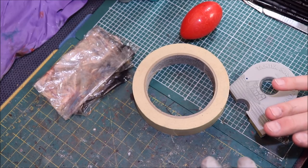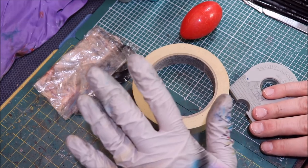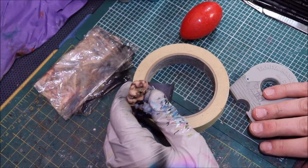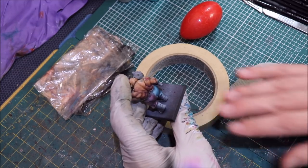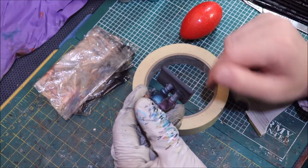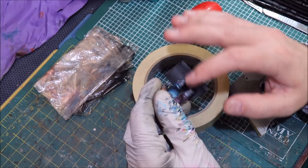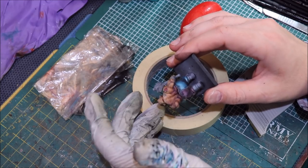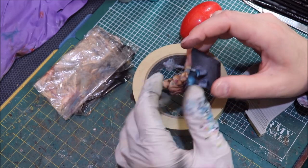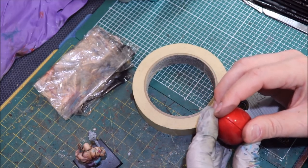I'm going to talk about six — seven — different things you can use to mask. Here's the first one: it's your hand. It's just your hand, the simplest and easiest one. If you have a miniature and you want to spray, say, this guy's lower half but don't want to hit his skin, the simplest answer is to just put your finger there and spray. You can cover part of it with your hand and go. If you're just doing something quick and it isn't display-quality work, your hand is a good thing — wear gloves, put it over, done. Easy peasy.